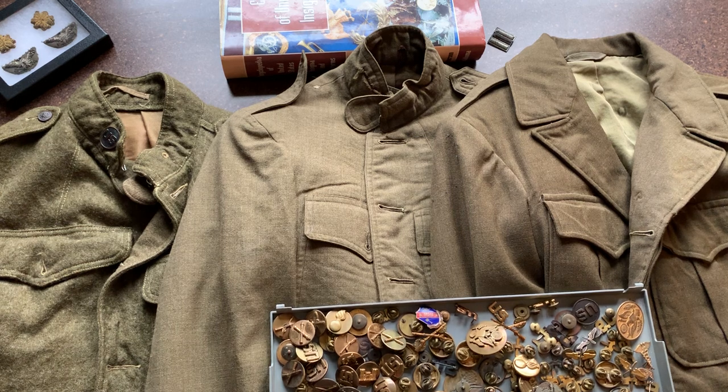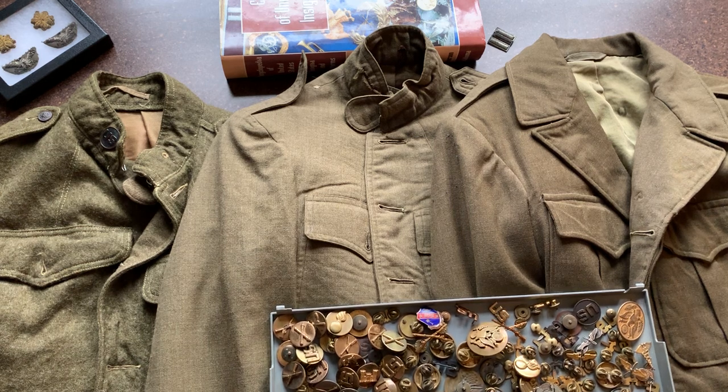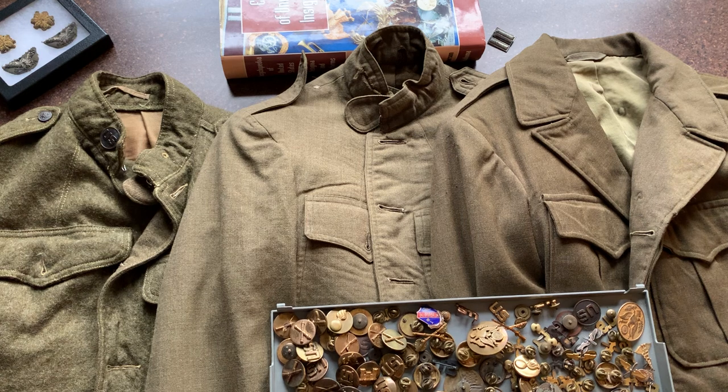Welcome back to the Collector Chronicles YouTube channel. Today we're going to be looking at collar insignia — U.S. Army collar insignia from World War I on through World War II.